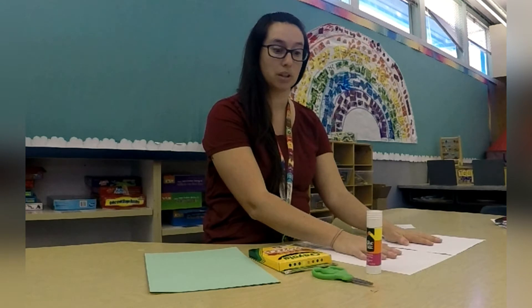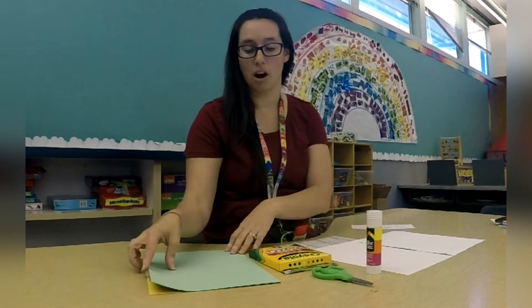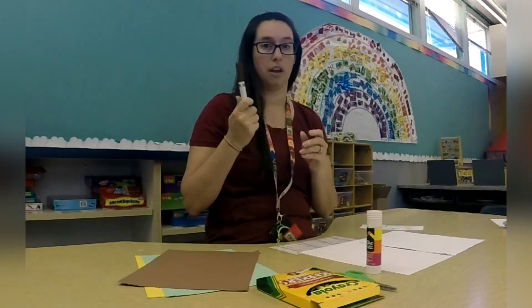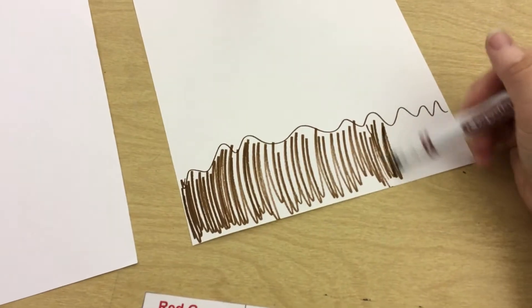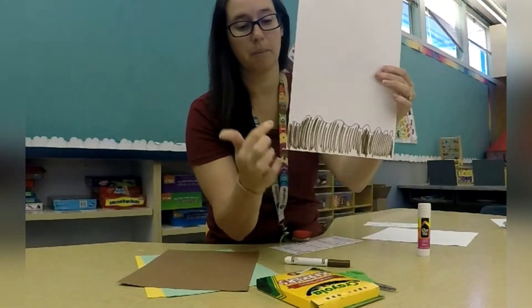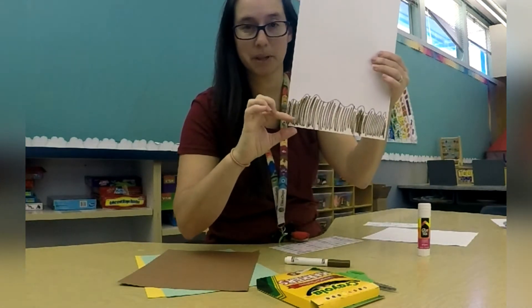I'm going to show you what we're going to do. We're going to start with the bottom, which is like the ground, and that's going to use our brown marker or our brown piece of paper to make the soil. If you're going to use markers or crayons, I want you to just draw some dirt at the bottom of your paper. I drew the dirt at the bottom of my paper. You don't want the dirt to be too high and you don't want it to be too small either.